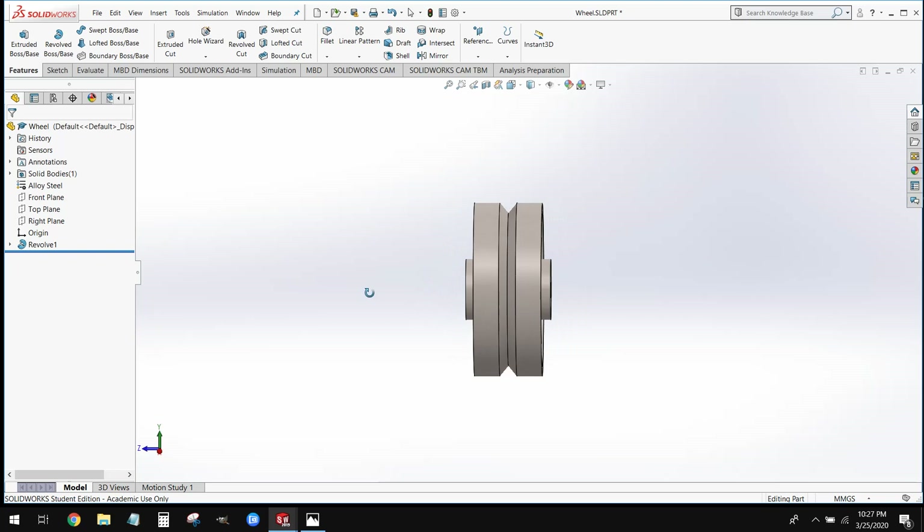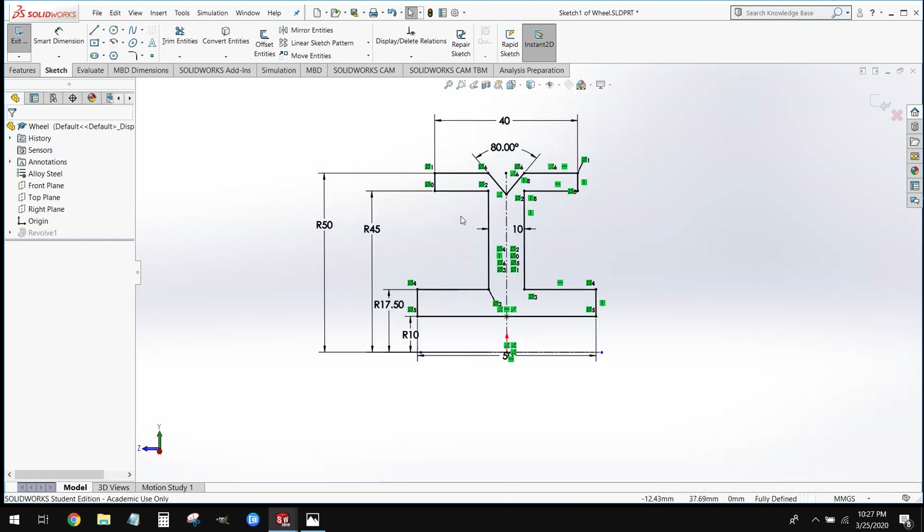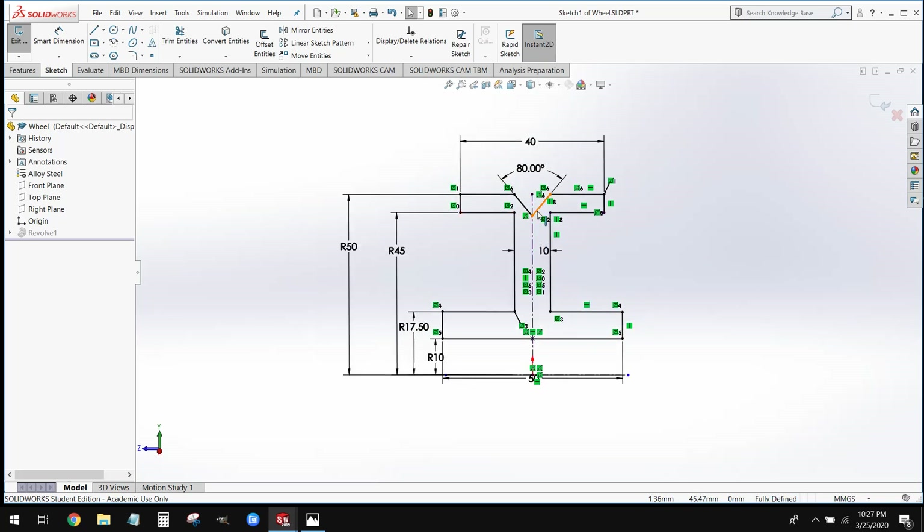The shape that we're going to revolve is going to look something like an eye. We're going to revolve that around a center line to create our full wheel shape. Since this wheel is symmetric left and right, we're going to draw just the left half, revolve it, and then mirror it over to the right half. That's going to make our sketch simpler and easier to dimension.